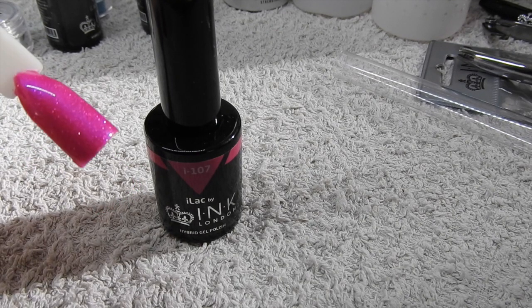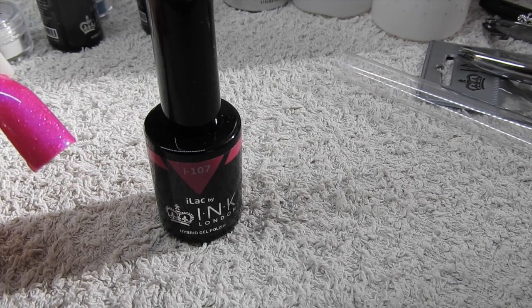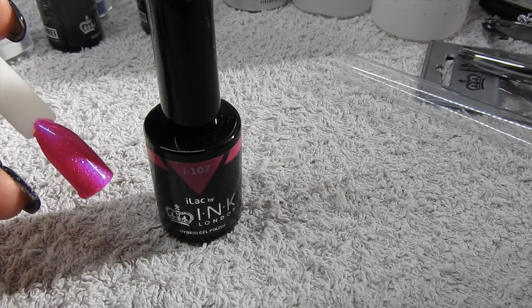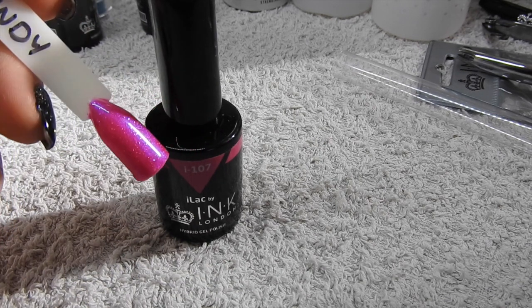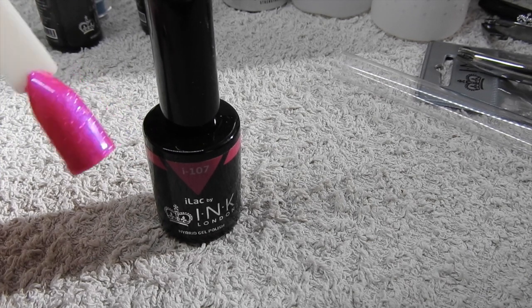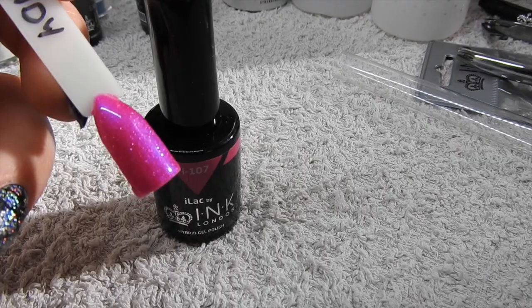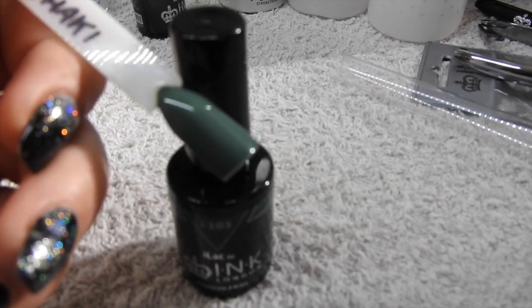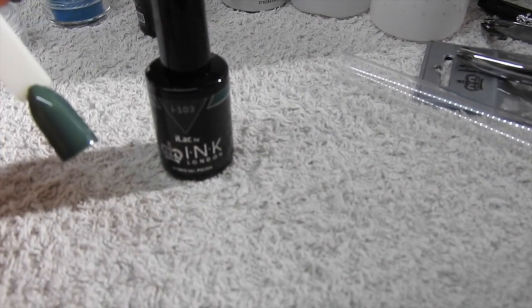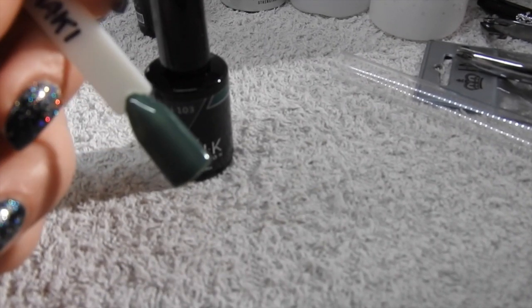This is i107 Crushed Candy - it's like a fuchsia pink but with built-in glitter, you can see that there. For any of you that know Shellac, it's almost very similar to Butterfly Queen from Shellac - I think it's probably just a slightly lighter tone. Then this is i103 Combat Khaki - I'm not normally into greens but this is a lovely opaque green. Wait till I show you it with the glitter over the top as well - that's Combat Khaki.